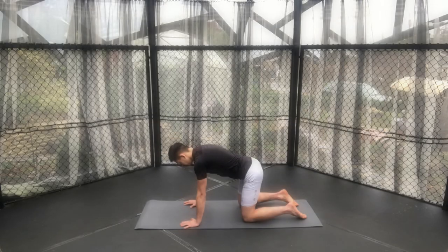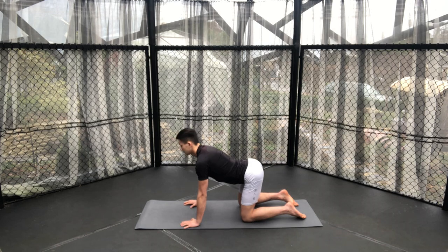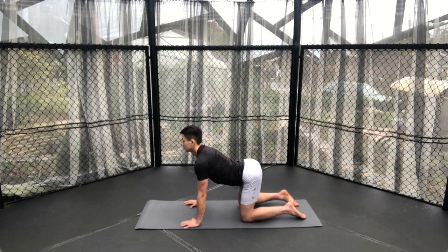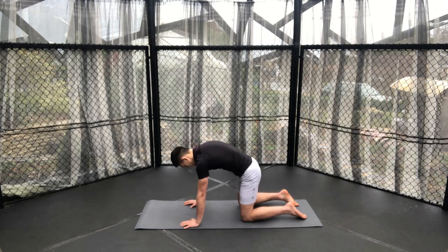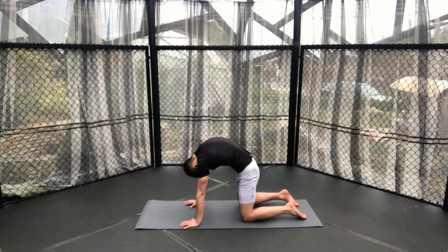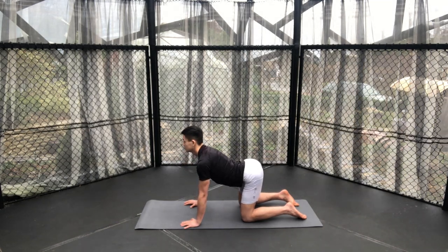Let's get straight into it. Beginning with cat and cow on our hands and knees. Inhaling to look up and then exhaling to round the back and look down. Just do this with your own breathing pattern — inhaling and exhaling with nice long deep breaths, just to ease into the body as we warm up.